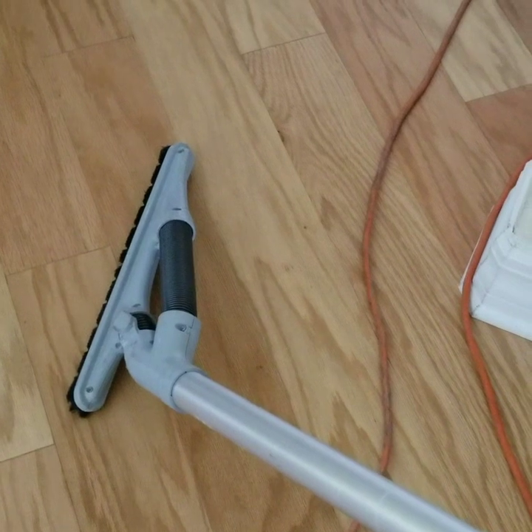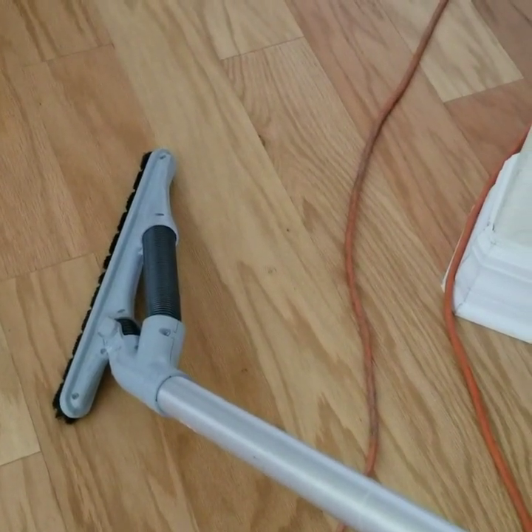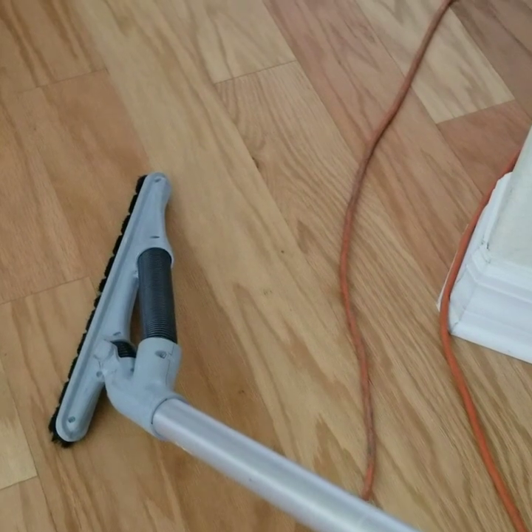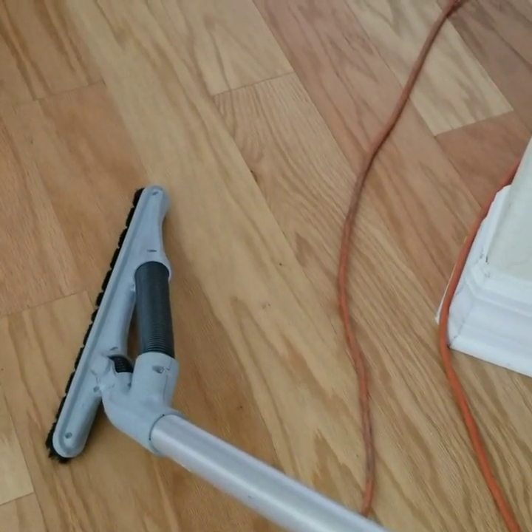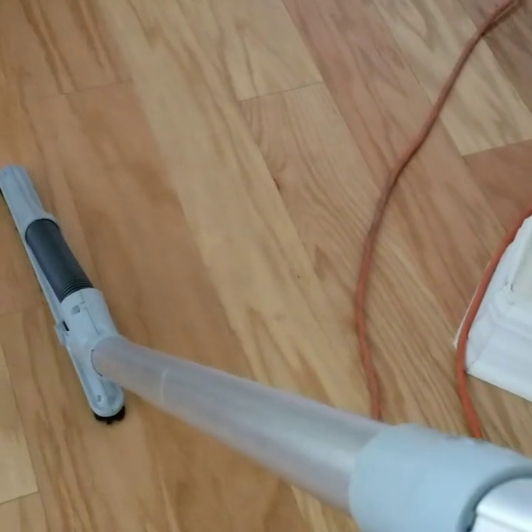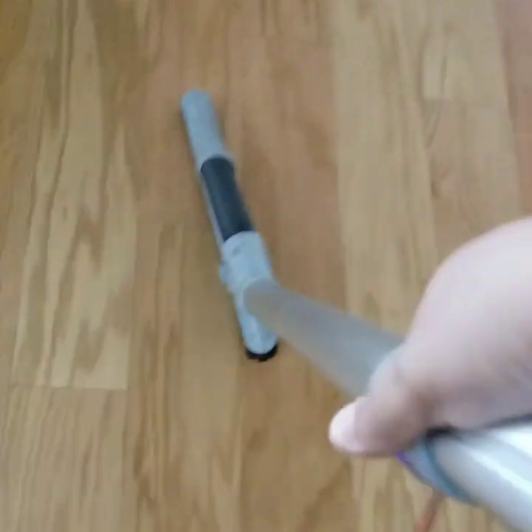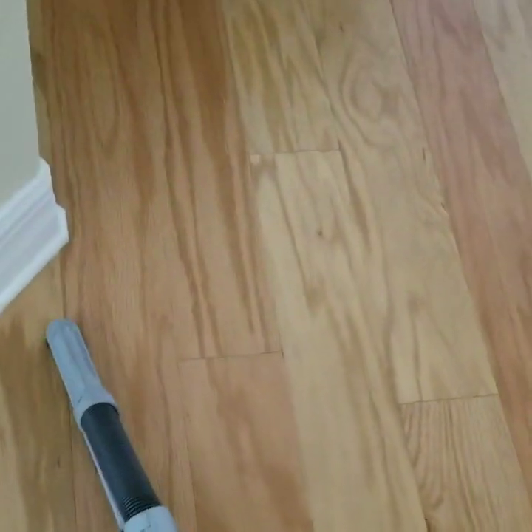This is Ferela from AnyHouseCleaning.com. I'm using this attachment — this is a ProBlade ProTeam Backpack Vacuum. This works like a broom, but instead of pushing the dirt to the side, this telescopic attachment is going to absorb all the dirt and the dust. It works like a broom, but instead of pushing the dirt, it's suctioned up.